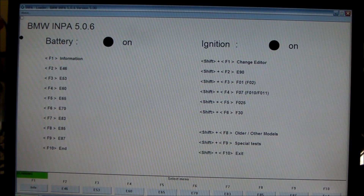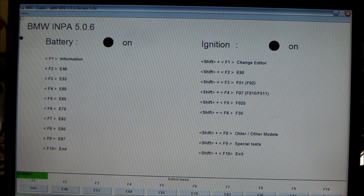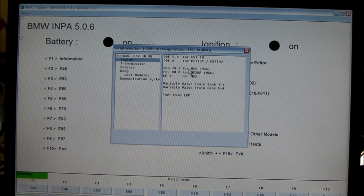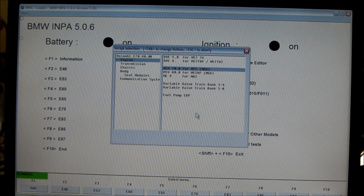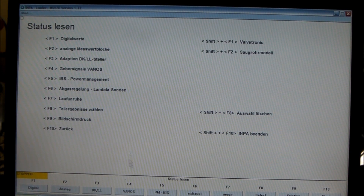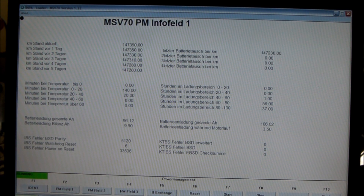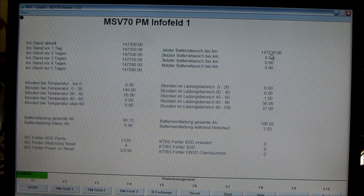So I plug my cables in and I've launched INPA. You can see I have battery on and ignition on. We're going to go to E70 engine — the closest I have is an N55 engine, but if you're just doing battery coding I think it doesn't matter, so I just picked the closest, which is the N52. You want to go to F5 status, then F5 IBS power management. Look at PM field one, and you can see this is all in German, but there's an English version of this.